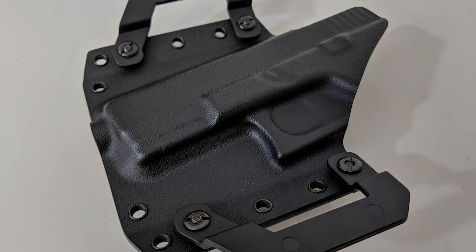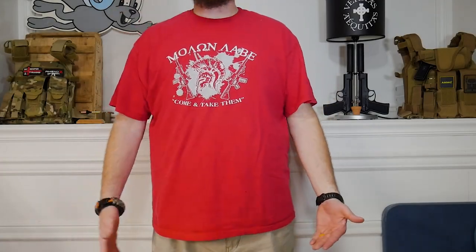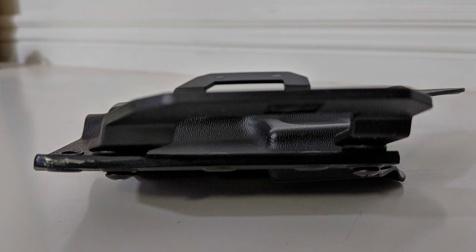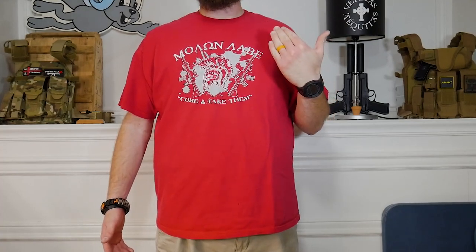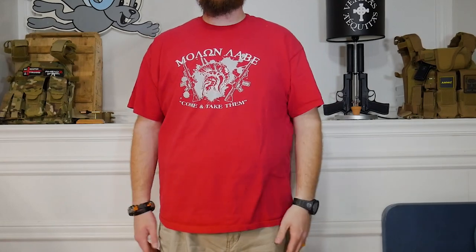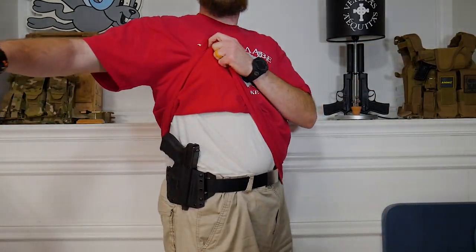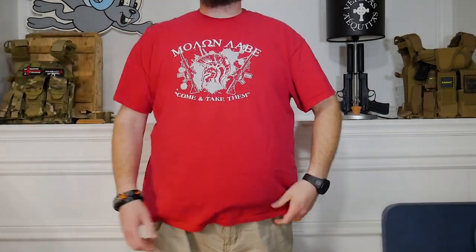Personally, it seems like it does keep the holster a little closer to your body — I don't see it sticking out as much from my perspective. I can still see it, but it doesn't seem like nearly as much. Same setup, just making sure everything is snug on the belt.